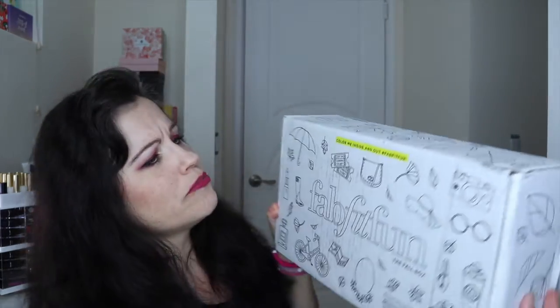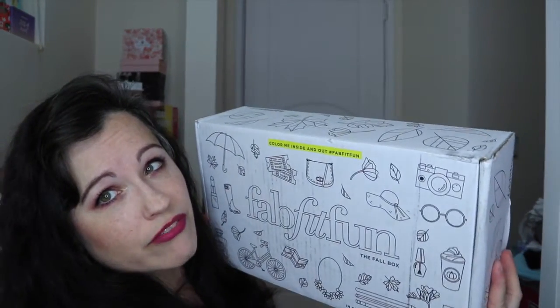It's a $49.99 subscription box — so basically $50 — and it's health, fitness, beauty... it's kind of a cornucopia of things, not just beauty. I used a $10 off code; I'll leave that below if it is indeed available so you can get some money off your first box. It's a seasonal box, once a season, and this is the fall box. It says 'Color Me Inside and Out,' hashtag FabFitFun.